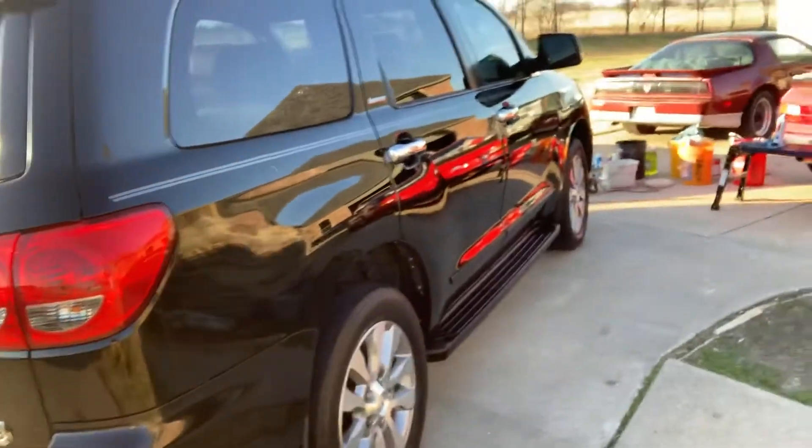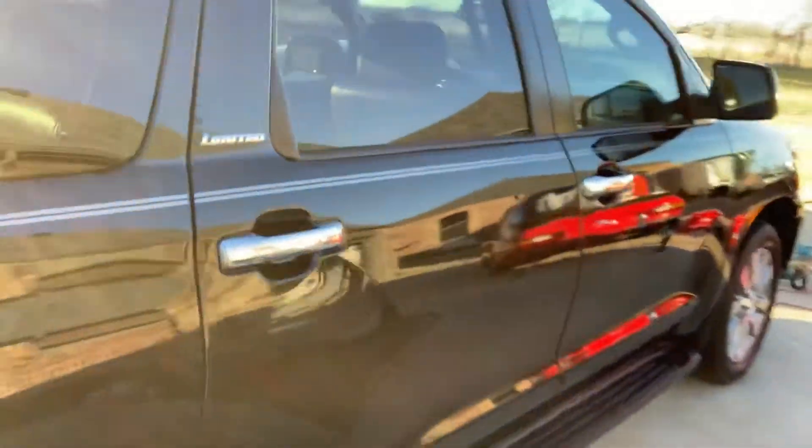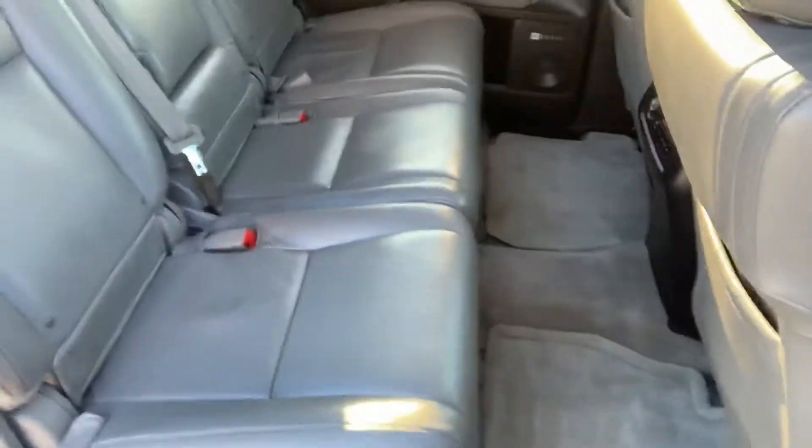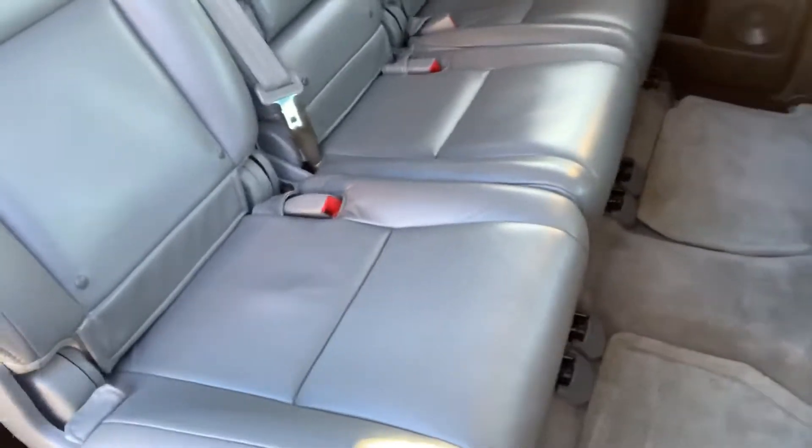It's a Limited, so it's got the leather. Got her all cleaned up. Let's jump into the inside — we got all the Coca-Cola dark soda stains out of the floor mats, out of the seats, and out of the carpet. It's got a third seat area, and we got to fold it down to clean up that back mat.